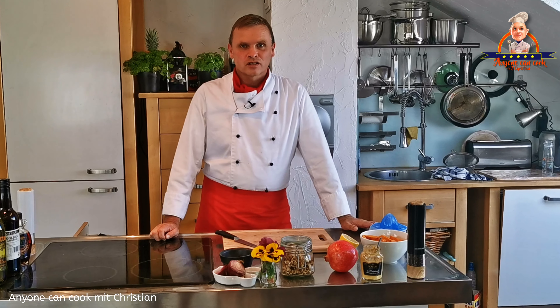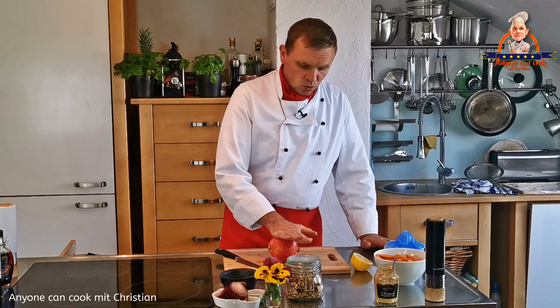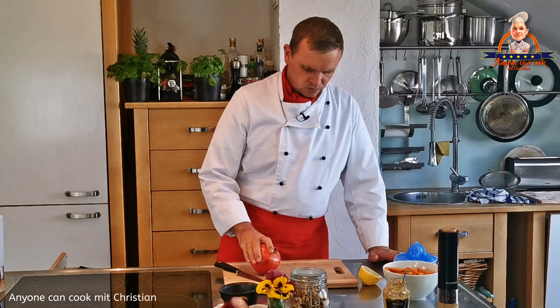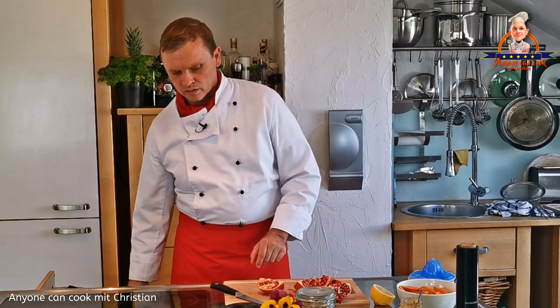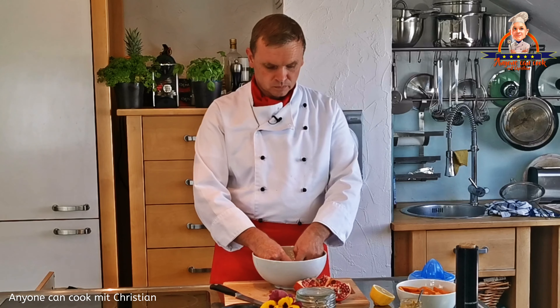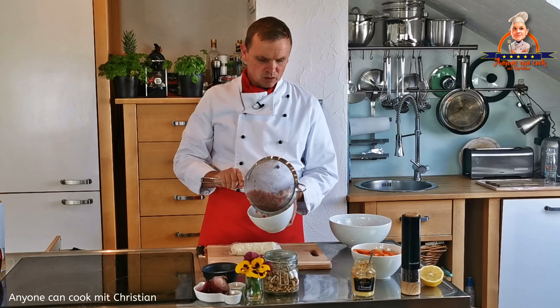Die kandierten Walnüsse habe ich zur Seite gestellt und jetzt kümmere ich mich um den Granatapfel. Da habe ich wieder einen besonderen Trick: Damit sich die Kerne schon etwas lösen können, rolle ich den Granatapfel auf einer glatten Oberfläche hin und her, dabei leichten Druck ausüben, sodass sich einige Kerne schon lösen. Dann viertel ich den Granatapfel. Ich habe eine Schüssel mit Wasser vorbereitet und kann ein Viertel hineingeben und unter Wasser die Kerne auslösen, ohne dass es eine große Sauerei gibt. Die Kerne sinken zu Boden, die Haut schwimmt oben – diese schöpfen wir mit einem Teesieb ab. Die Granatapfelkerne habe ich dann in einem Sieb abgegossen und zur Seite gestellt.